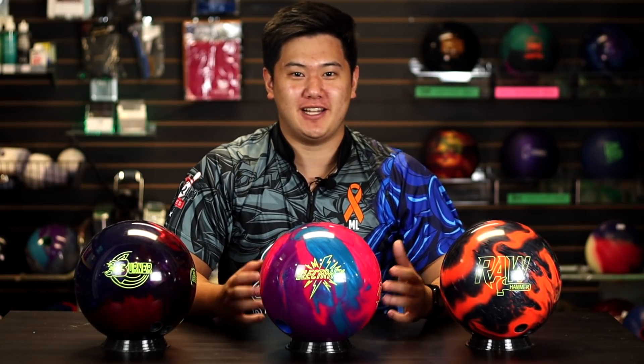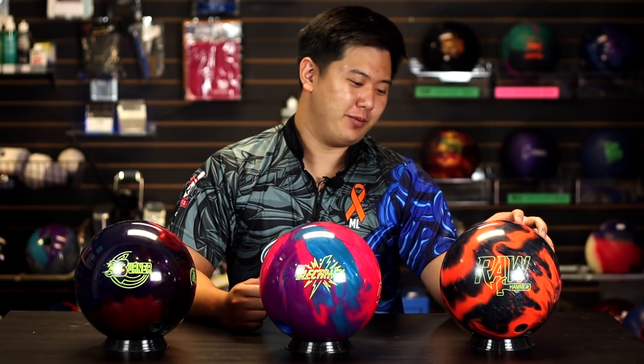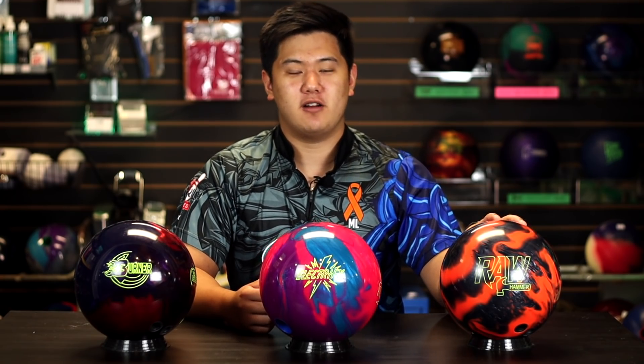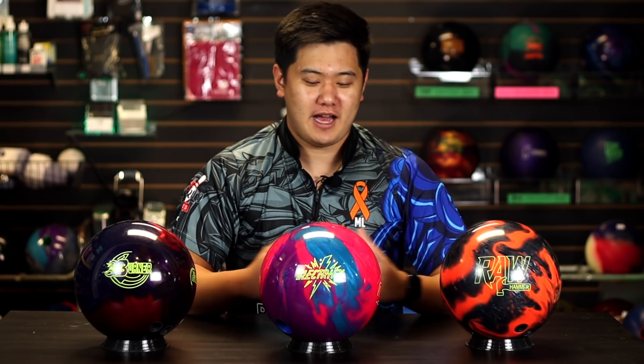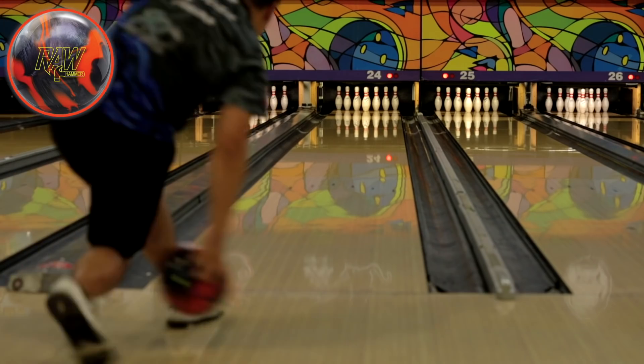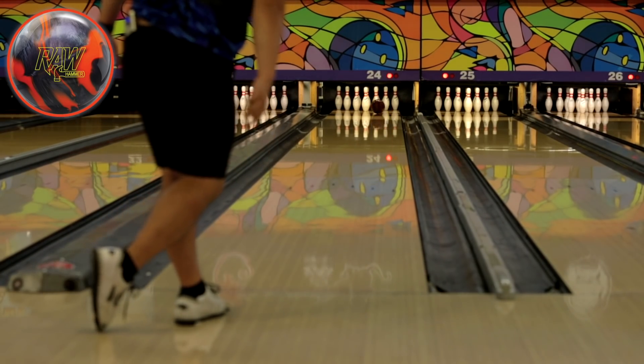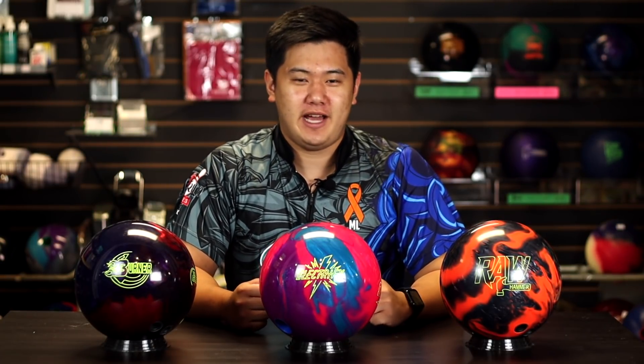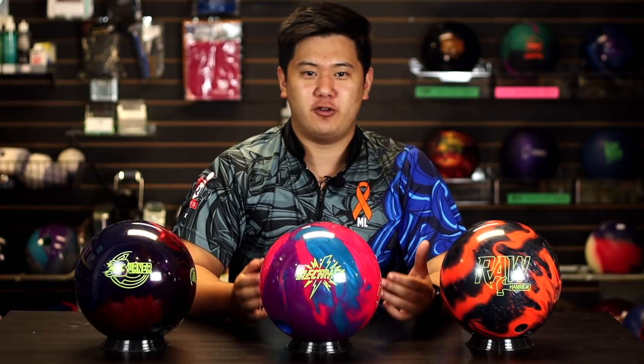Back from the lanes. Let's talk about how these three balls performed. Starting with the black and orange Raw Hammer Hybrid — a couple of things I really liked. First, it's very controllable. Out of the three, I could predict where this was going. I basically knew off my hand whether or not it was a good shot and could trust it wouldn't overhook or underhook. That said, this ball also had the lowest hook potential, and I had a little trouble the further I moved left — really turning that corner and going through the pins well.